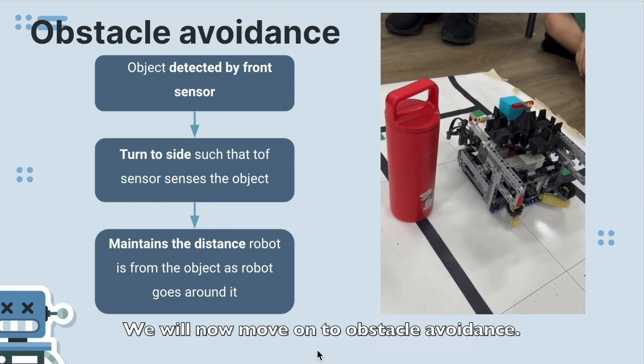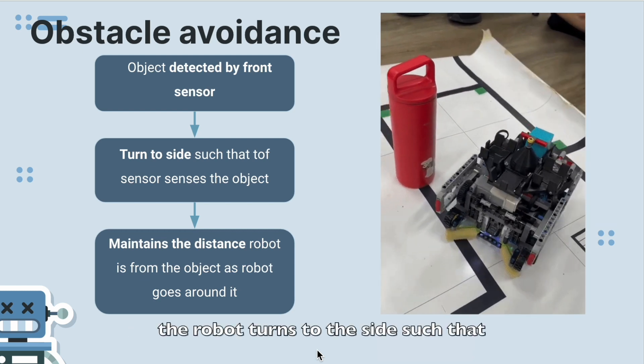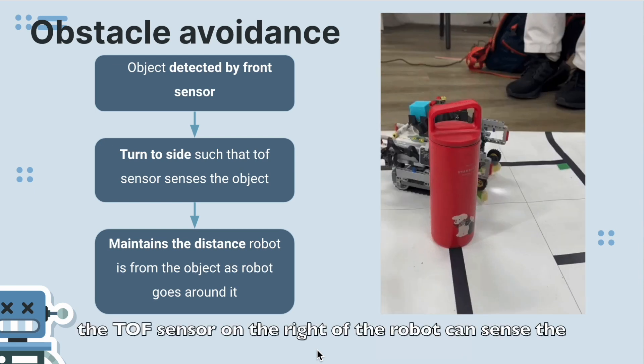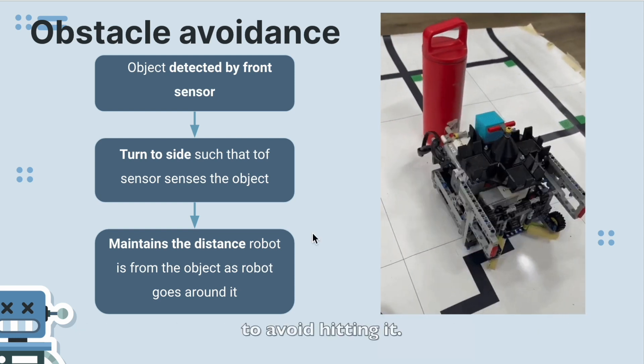We will now move on to obstacle avoidance. We are using the front color sensor to identify an object. Whenever an object is detected, the robot turns to the side such that the top sensor on the right of the robot can sense the obstacle. The robot will then maneuver around the obstacle, maintaining a constant distance away from the object to avoid hitting it.